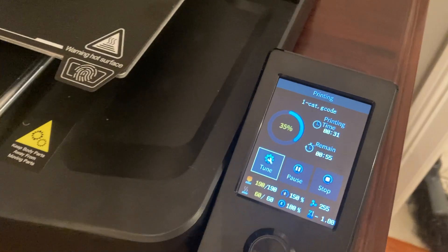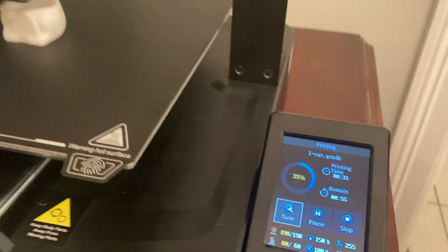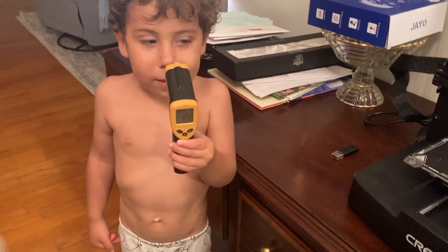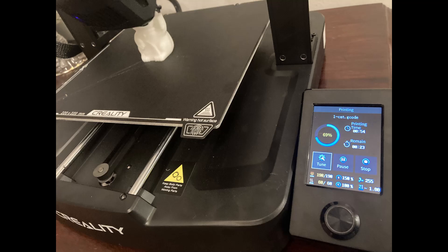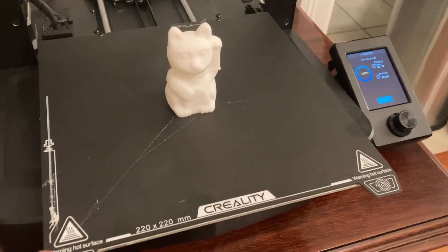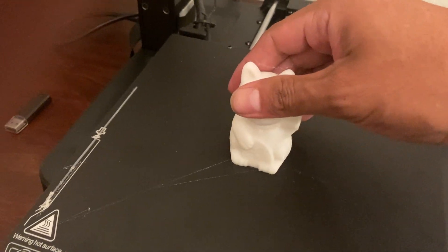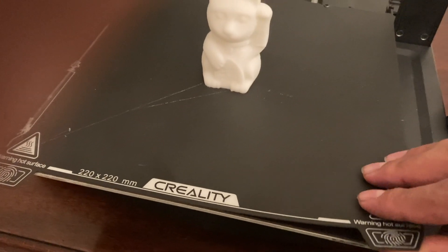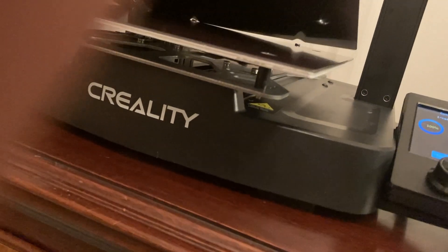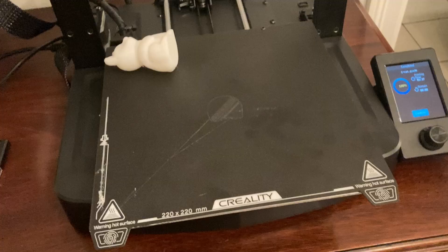We've been going for about 31 minutes, still at 150 speed, making some progress — about 35% there. I think I don't know how to take this off, to be honest. I've seen people use a scraper, but I'm going to try to do it by hand. All I did was kind of grab it and bend it like that, and then it popped off. Cool.